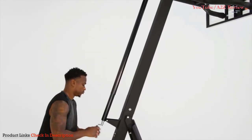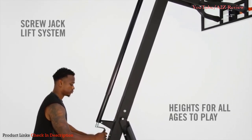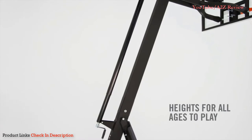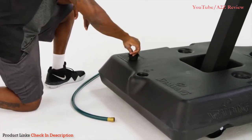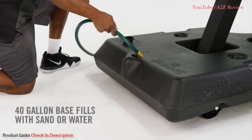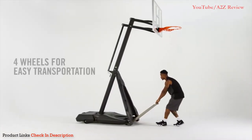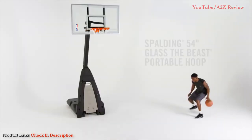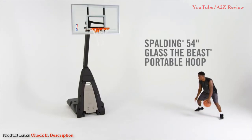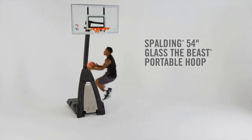The heavy duty solid steel arena slam hoop will be able to withstand as many dunks as you can throw at it, which might be quite a lot considering there is an adjustable height system enabling you to lower the hoop down to 7.5 feet. The base has a 40-gallon capacity to be filled with water or sand, keeping it firmly in place. This is an extremely durable and high quality product, and is the best Spalding portable basketball hoop money can buy.